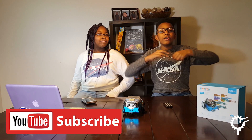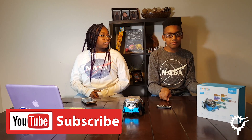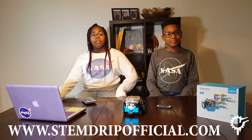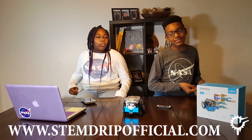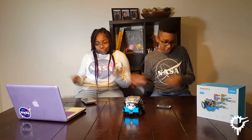Before we get into the video, make sure you subscribe to our YouTube channel, click that little bell, and smash that notification button. Follow us on Instagram, Facebook, Twitter at Stem Drip, and make sure you visit our website, www.StemDripOfficial.com, for more information about us and for little surprises. Let's get right to it.